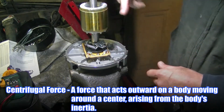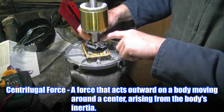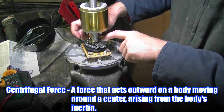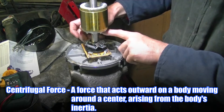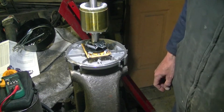Basically, this thing is spinning real fast. All of a sudden, centrifugal acceleration pops that switch up, and the start capacitor is out of the circuit. When it stops, the weights fall back inward and it's ready to go again. That's how it works.